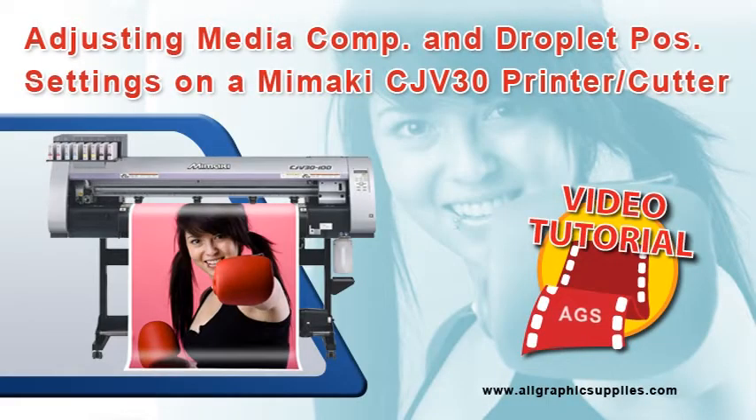This tutorial will outline how to calibrate media compensation and drop position settings on a Mimaki CJV30 series printer and cutter.